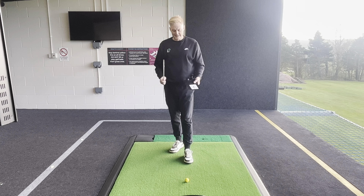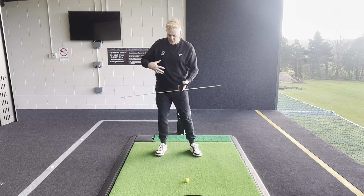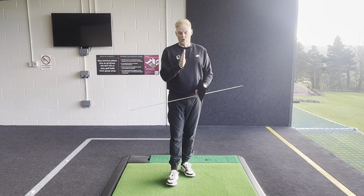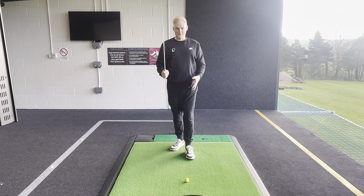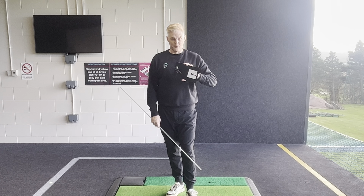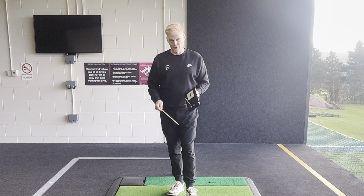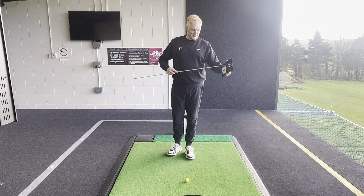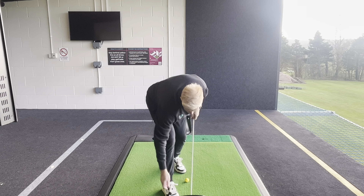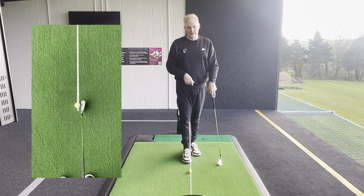Now the drill - the bit we all like. This drill works for both aspects, whether you're staying in forward bend too long or you're a trail hip slider. It's a very easy little exercise that'll keep you hyper focused on the golf ball and the low point. Take an alignment stick - I'm using the swing plate here at the range. Put the alignment stick into your basket or swing plate and position it so the stick is at around about knee height. Crucially, the golf ball is directly underneath it - bird's eye view, directly underneath the stick.